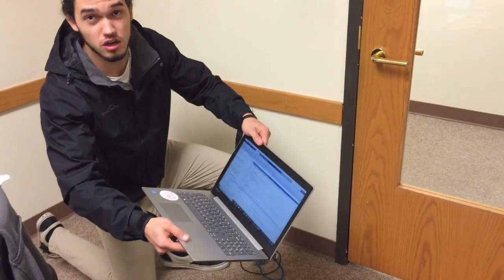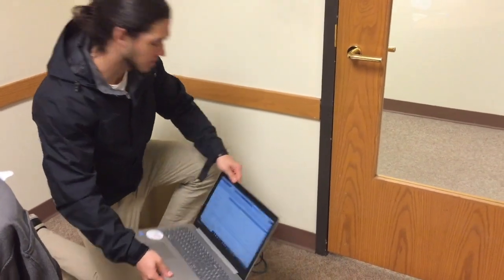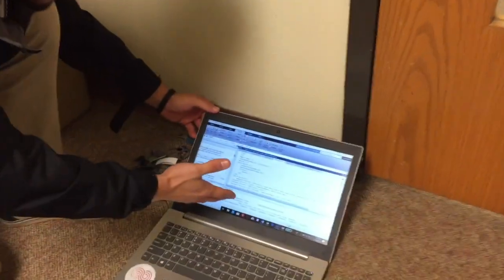This laptop is weatherproof. It's indestructible. We tested it with nuclear bombs and stuff like that, and it doesn't break. So you don't have to worry about water damage or anything like that. All you do is you pull up MATLAB, and you get your code and your program ready.